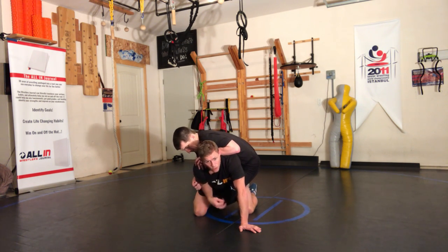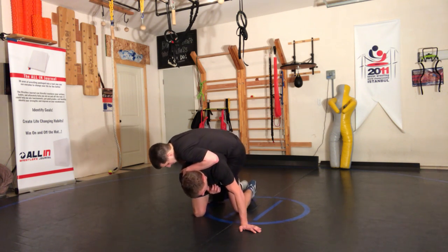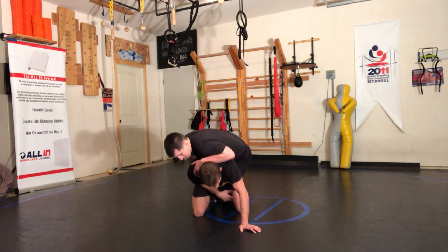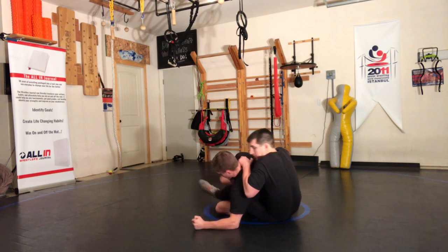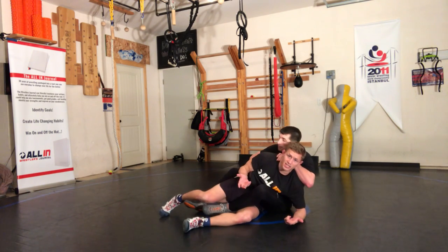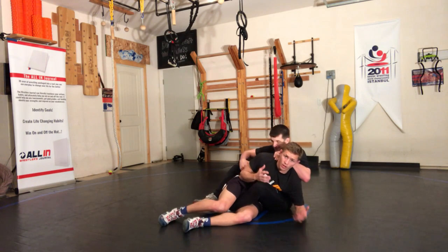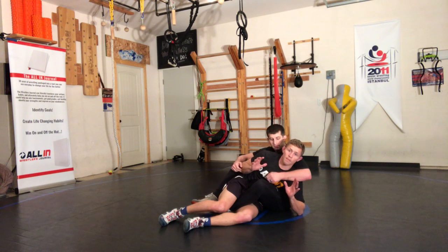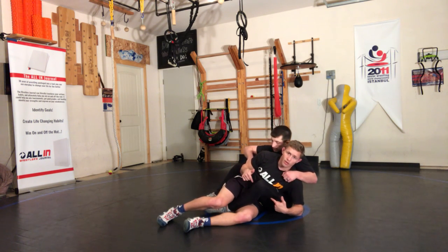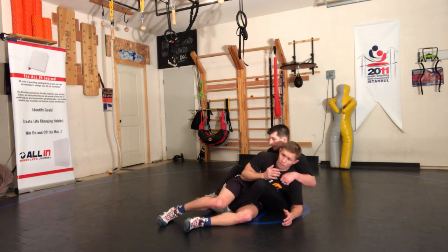Now it's all about preference and what you like to do. What we're going to be talking about is how to immediately sit the hip, and that's what we want to really be focused on. As soon as I make sure he doesn't have that arm, all I'm going to do is walk this knee forward, walk it forward, and sit to this hip right here. You notice his leg is still in and they're gonna be fighting, trying to pull you back, but don't even worry about it right now.